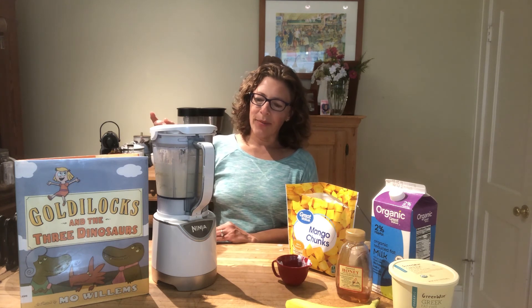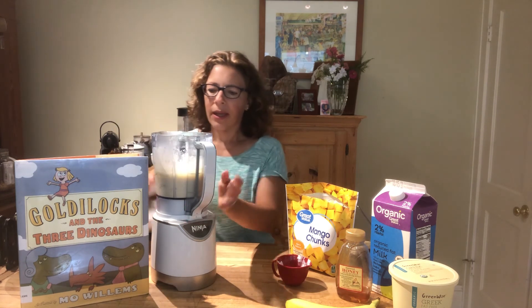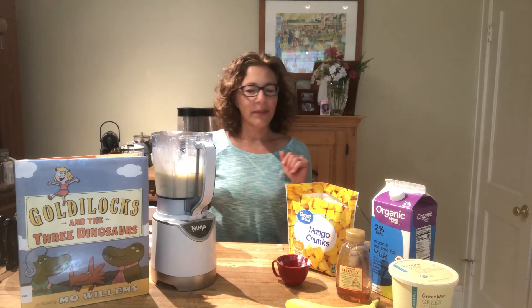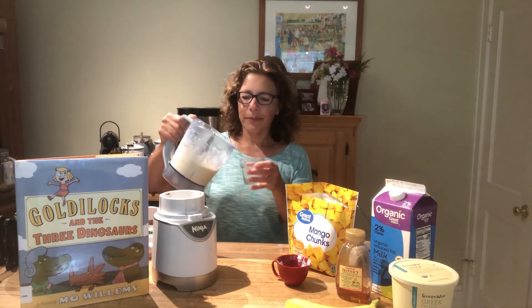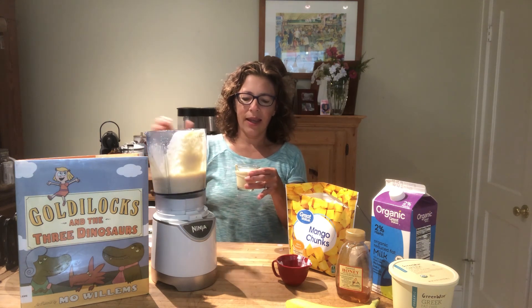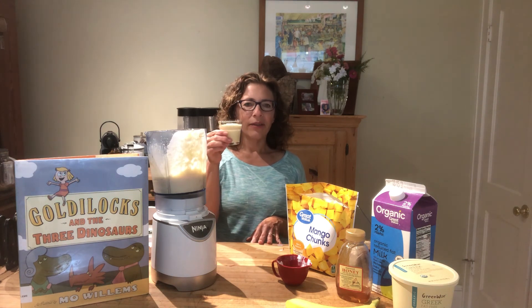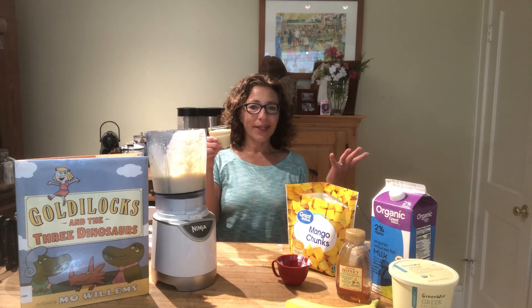And that looks just about perfect. So let's open up our blender and pour it in our glass. Whoops, I forgot my glass — can my production assistant please get me a glass? Thank you. This is a tiny glass, just a little sample size — it'll give me just a taste. And here is our Goldilocks smoothie. This is perfect for breakfast. It's not too heavy, it's not too light, it's just right — just like Goldilocks. Bye!